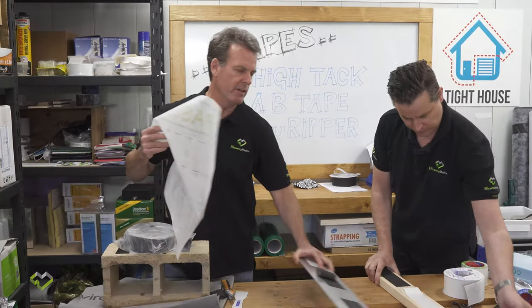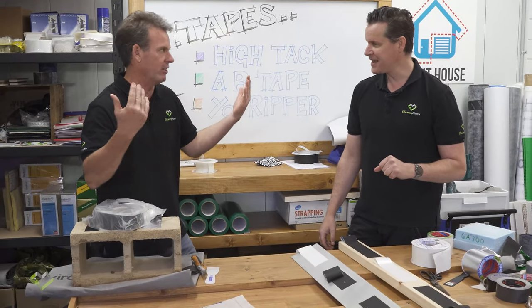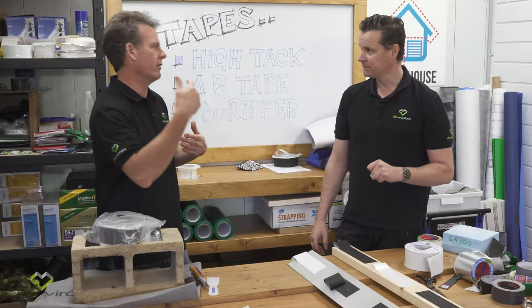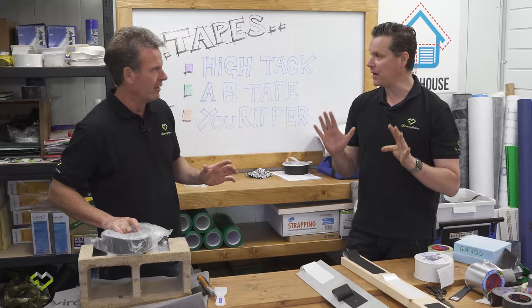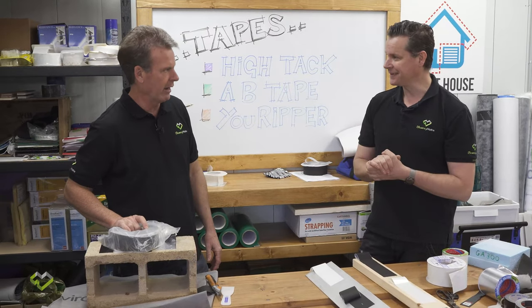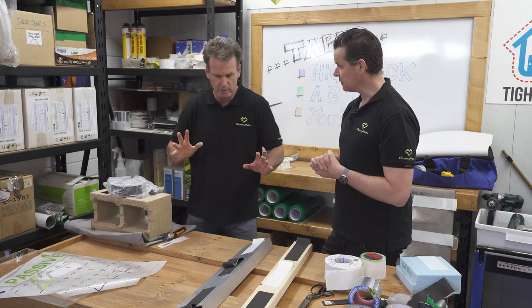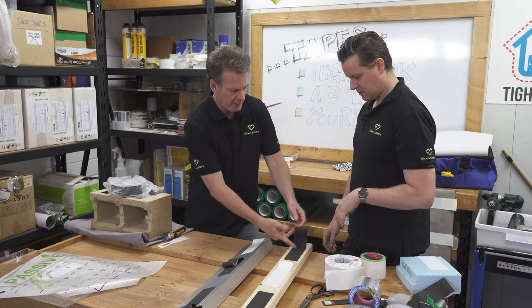On site you're going to be dealing with more than just membrane connections — you also have timber, blockwork, concrete, and steel. Taping membrane to membrane is manageable, but then you have to go to brickwork, timber, aluminium window frames — every other surface. This is where the air barrier always fails; everything around the perimeter starts to let us down.